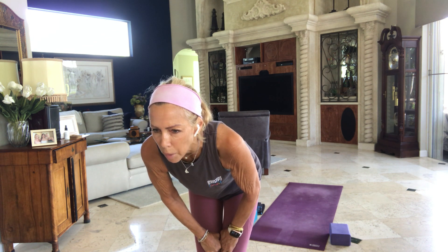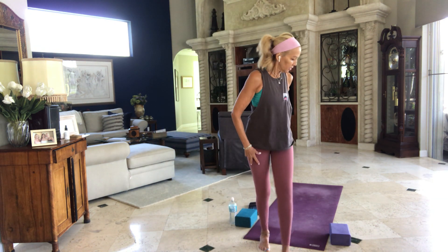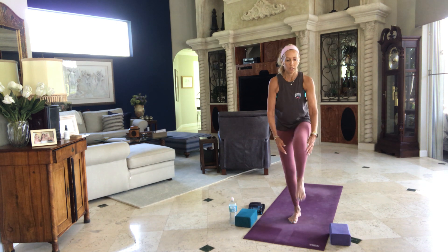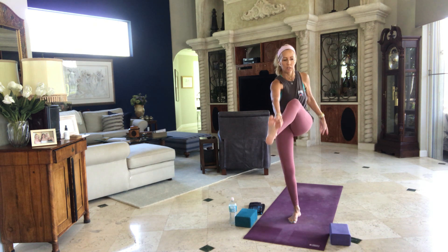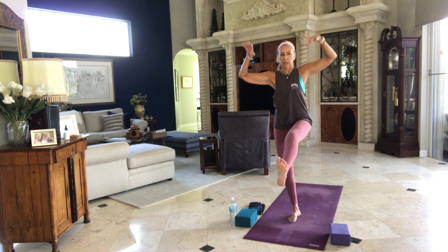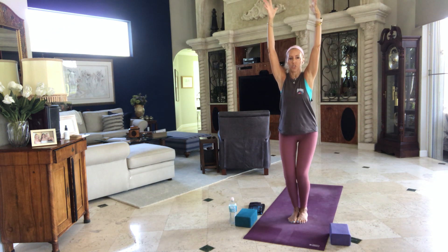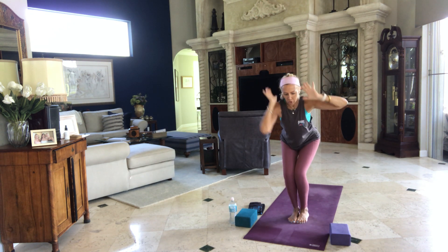Lori, is your leg all the way up? Holy moly. Good. If you're in that rotated dancing Shiva, come back to center. Arms up. Hold the leg up for three, two, one — bring the foot to the floor. Bend your knees, chair. Take a chair twist to the outside of the left leg. Check out your right knee, make sure it's not shooting forward. Drop your seat back and down, lift your heart. Inhaling and exhaling. One more big breath.